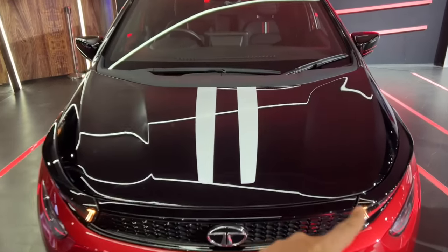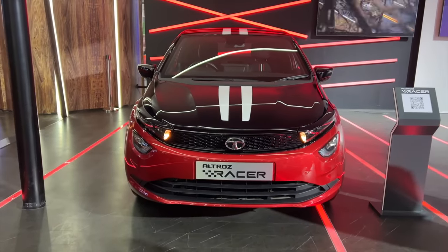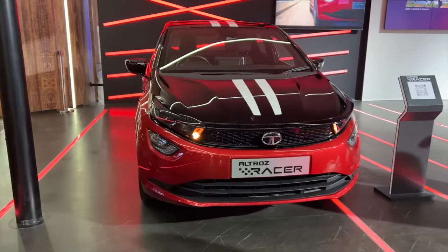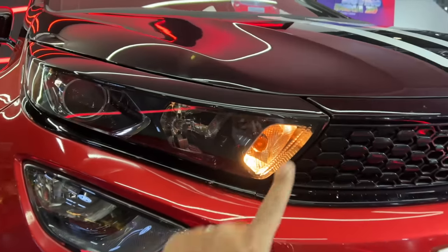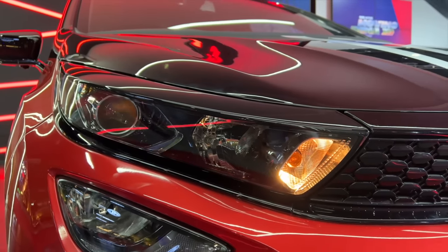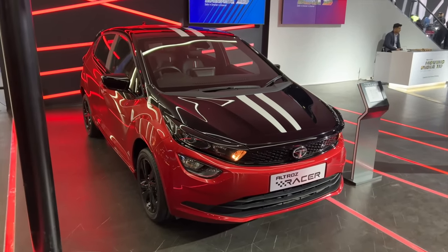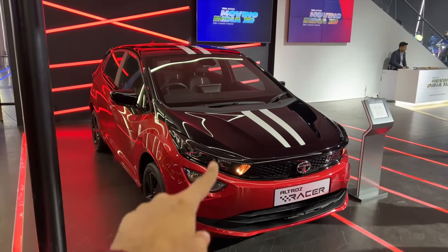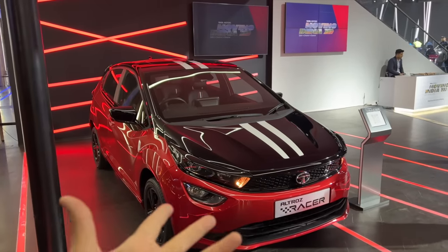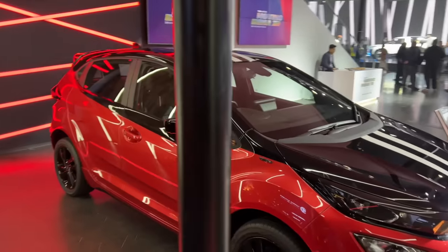The bonnet is finished in black and it has these stripes as well — looks quite nice. They've called it the Racer, not the JTP, because obviously JTP is dead now. They should have given it full LED lights, which would be really amazing. But Tata Motors is going absolute bonkers because they are launching so many new variants of their cars. Plus this will be the only car in the segment still available with a diesel engine — yes, because the i20 diesel is going and the Baleno no longer has diesel.